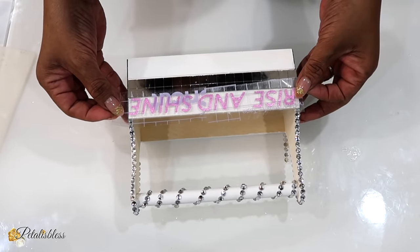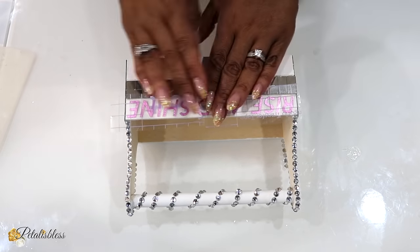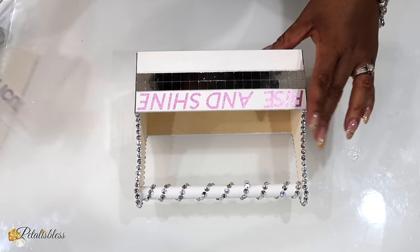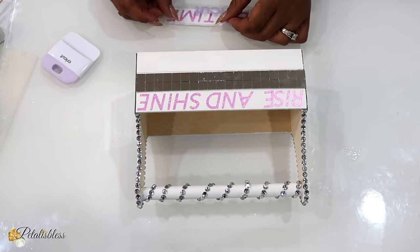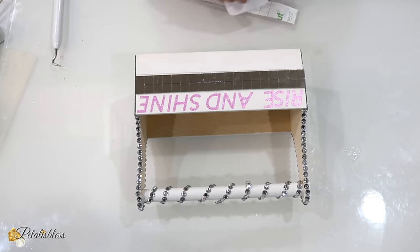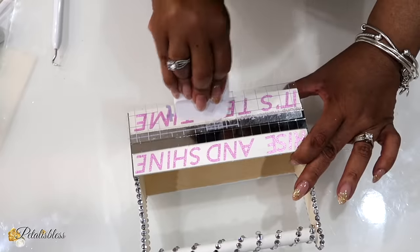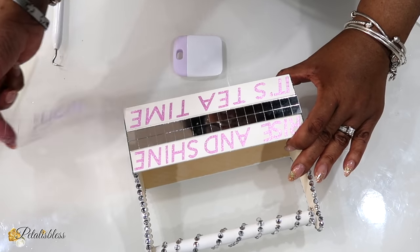Now it's time to add our little sign that says 'rise and shine.' We take our time, center it, and then scrape it down. Our S and our E are giving us trouble. Anyways, there we go. I'm going to reuse our transfer tape to add 'It's Tea Time,' so altogether it says 'Rise and Shine, It's Tea Time.' We're going to place it down and scrape it to adhere it to our surface. And there we go — this one gave me no trouble, which is nice.